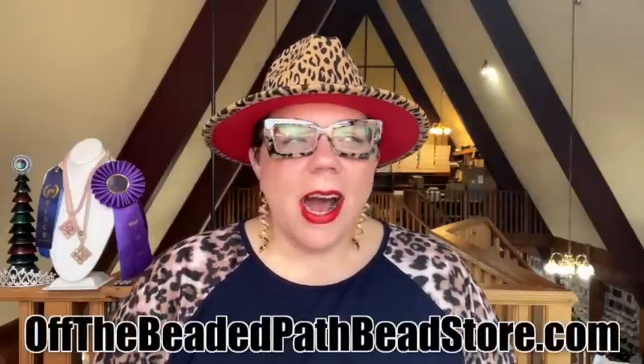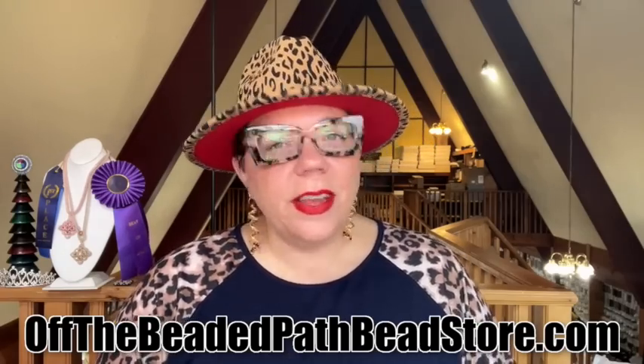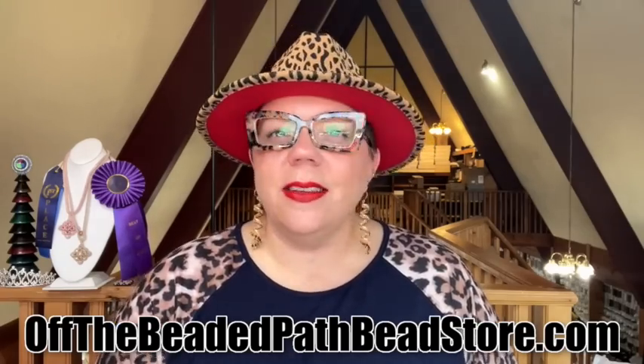Hey there, my name is Kelly Dell with Off The Beaded Path. Thanks so much for joining me today. I know that it's Thursday — it's not normally a day I put out videos, but this is a special video in our 12 Days of Christmas promotion. So if you've been on my social media or my website, you've been following along — this is one of those special projects.